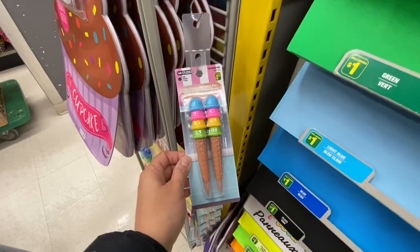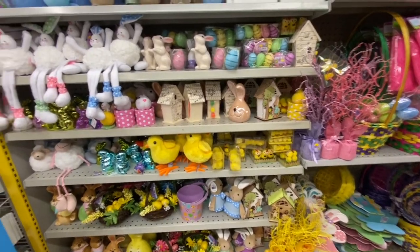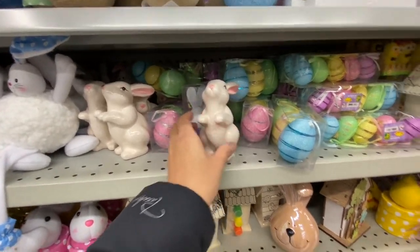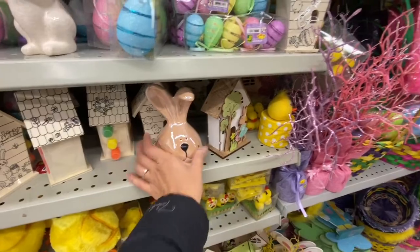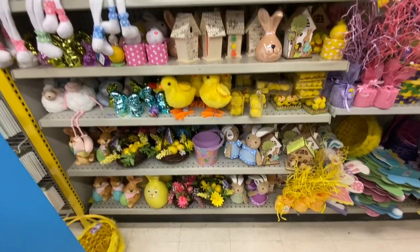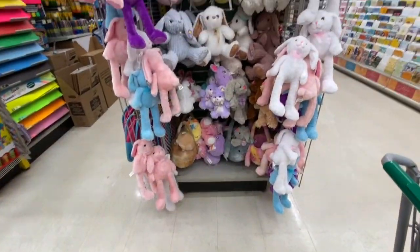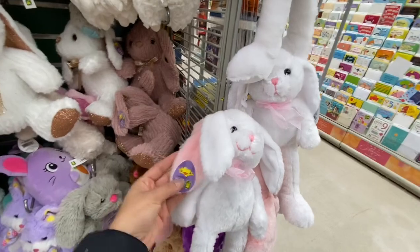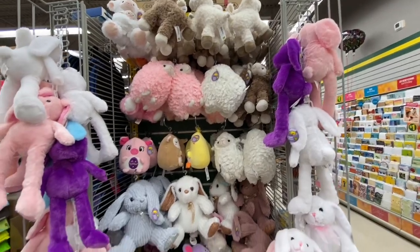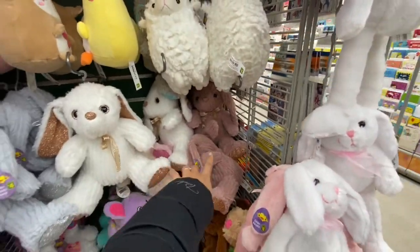Look at these beautiful ice cream-shaped pens — two for $2.50! These Easter bunnies are my absolute favorite — two dollars each. There's the bunny face, a wooden Easter house, and light-up ones. Lots of plush bunnies — great quality at four dollars each in a few color options. They also have lambs and chickens. Even these bunnies are great for four dollars with three color options.